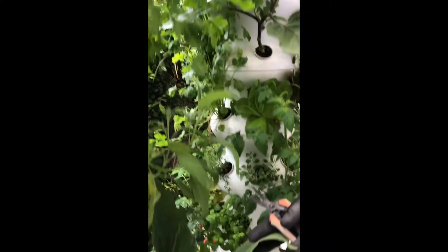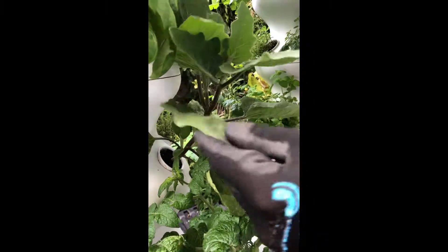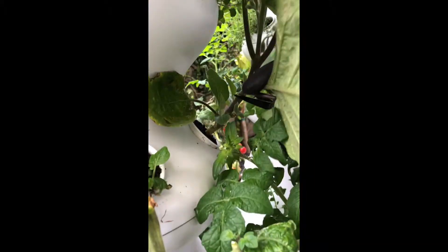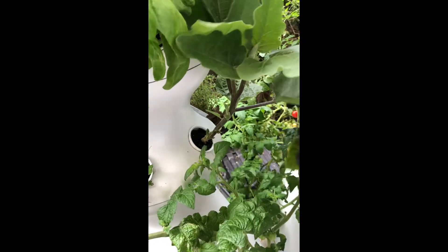Now let's look at this one down here. This is another one, same size. We're again going to start from the bottom and start to cut away some of these leaves. This is going to help drive growth towards the top and keep bugs away from starting to nest on old leaves.